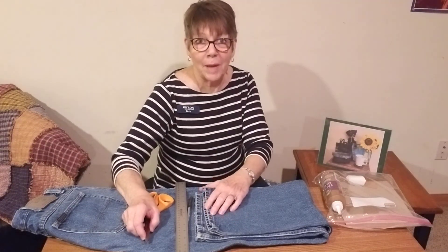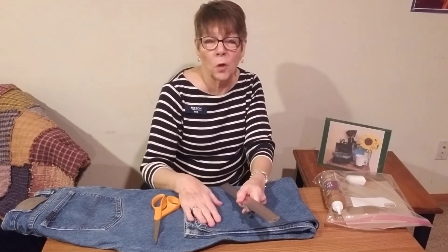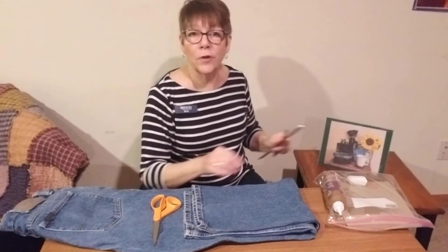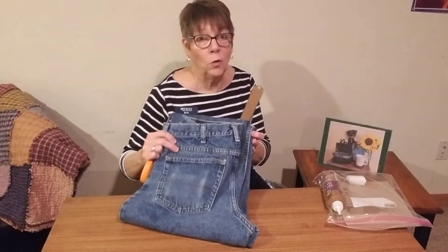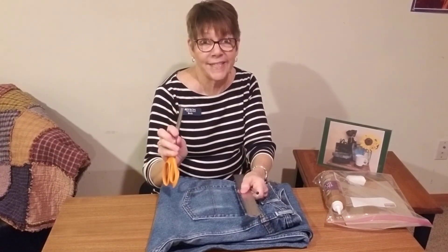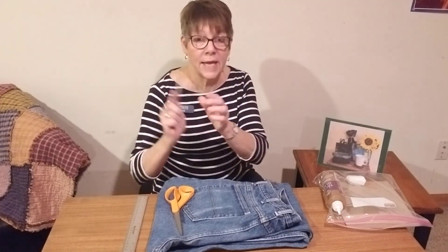Hi, I'm Beth from the Byron Public Library and I'm going to show you how to upcycle a pair of old jeans into five useful items, either for yourself or for gifts. So what you're going to need is a pair of old jeans that you don't mind cutting up, a pair of really good scissors — denim is hard to cut — a ruler, and a pen.